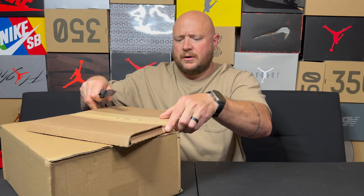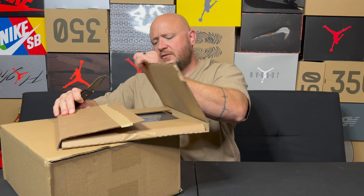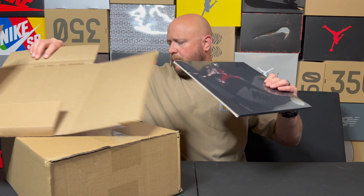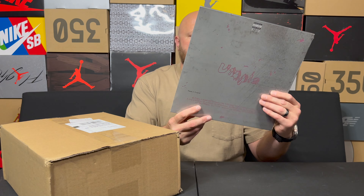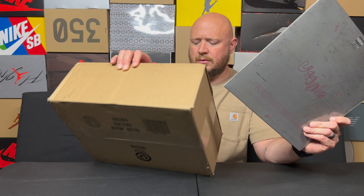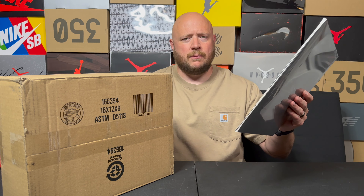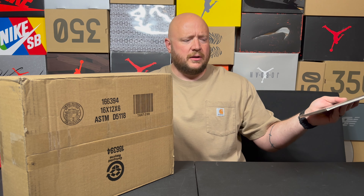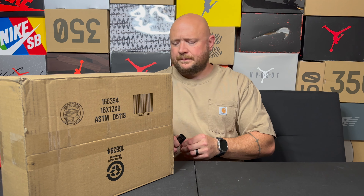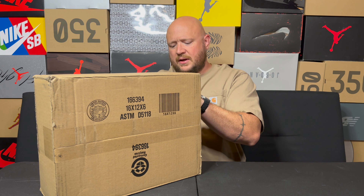As soon as I open this one up you're going to know what the other one is. I've heard that lots of people are really mad on the internet over the box. So what do we have here? We've got Travis Scott, we've got the Utopia album. I don't have a record player — the boys do — so this is probably going to go to one of them.